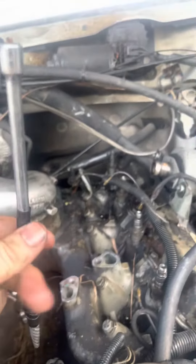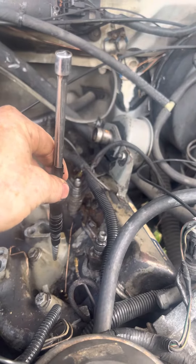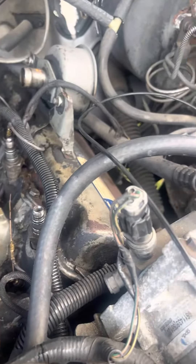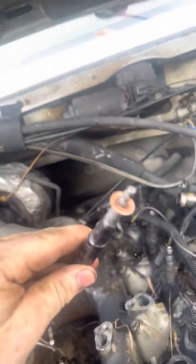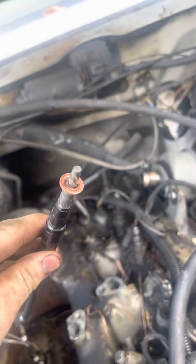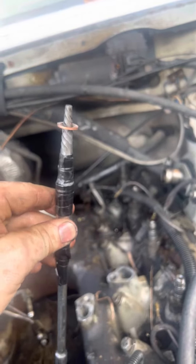When you remove your injector, put that down in there and just lightly tap it. You don't want to tap it too hard and cause damage or get it stuck in there. Just barely tap it and it'll pull right out. I've never had one actually stick where I can't pull it out — maybe that's just luck, but every time I've done this, it's worked.